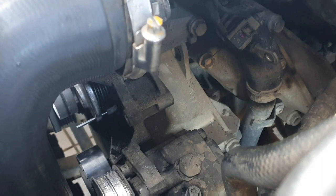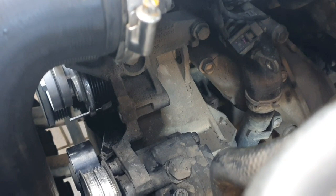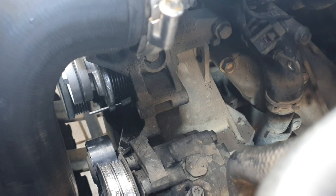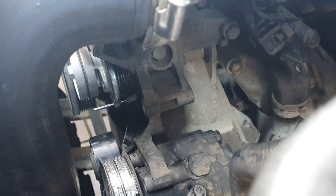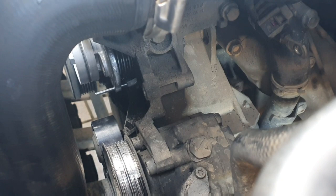A lot of people say you can reach that bolt through the left front wheel arch, and yes you can — I've done it that way — but I won't ever do it like that again. You can't properly get to the bolt, it takes forever to get it in and out, and you can't really judge the torque you put on it. The VW manual also specifies that you need to remove the alternator to properly do this job, so I'd rather spend more time and do it correctly.